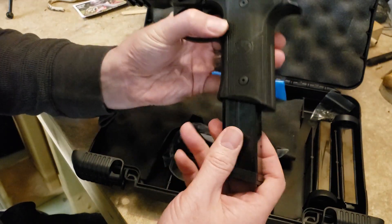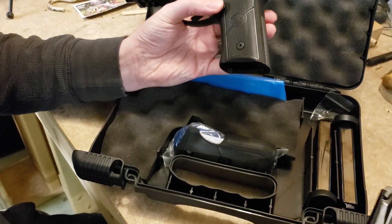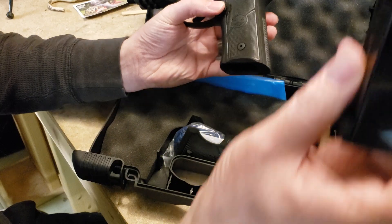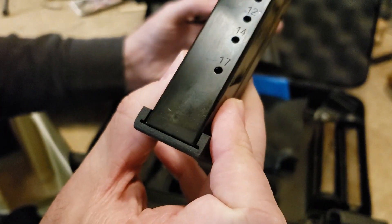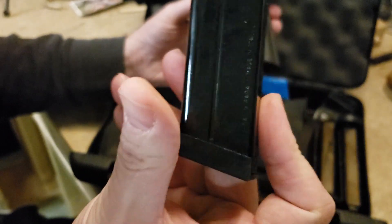Also in the box you get three 17-round magazines — two right here and one in the gun. You can see it says 17 right there. These magazines are made in Italy.